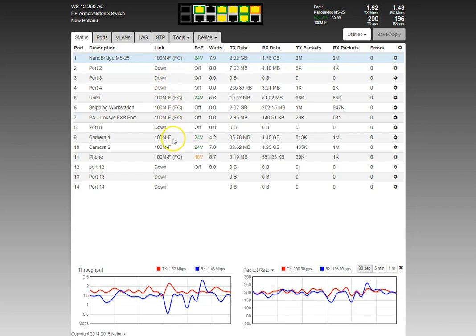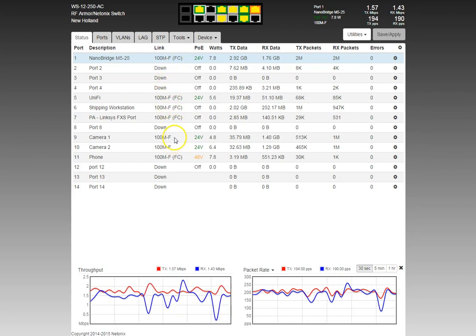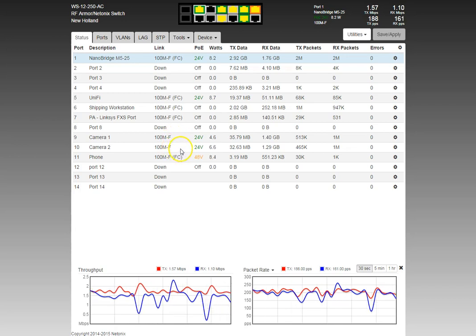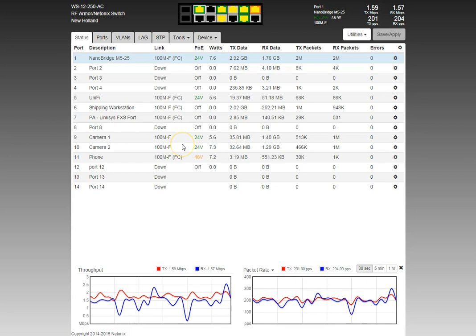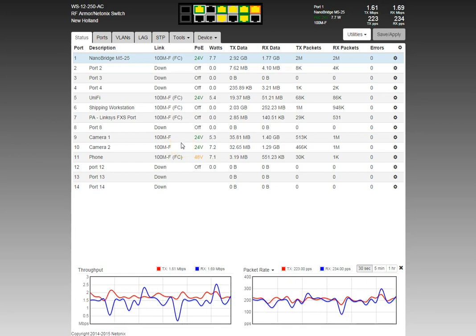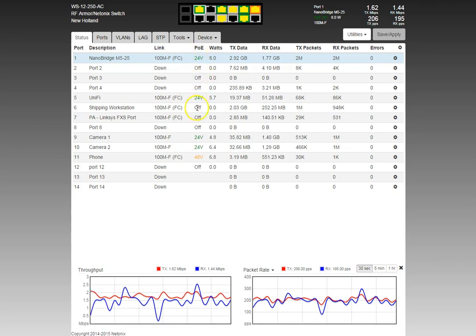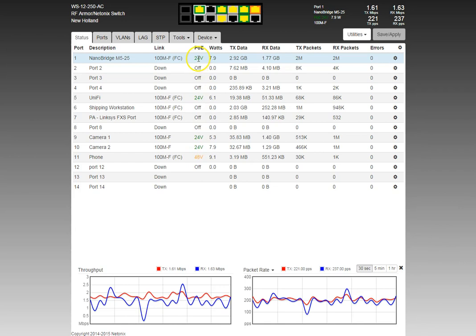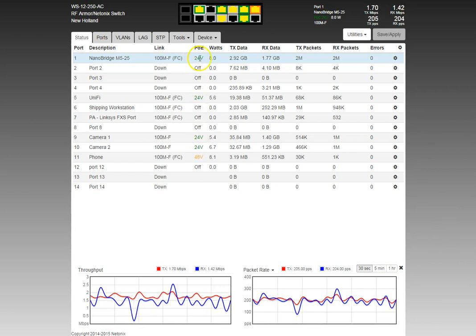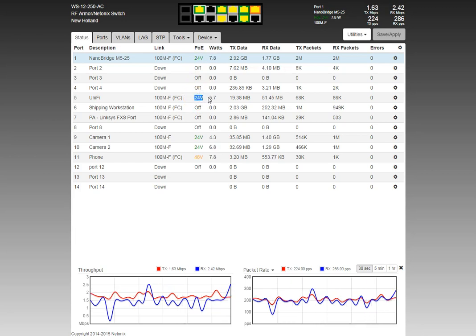For instance, the Ubiquiti AirVision cameras — older models — don't support flow control, at least with the firmware version I have on them. The next column is PoE, which tells you what PoE option is turned on for the port: 24 volt for the Ubiquiti NanoBridge, and standard 24 volt for UniFi as well.